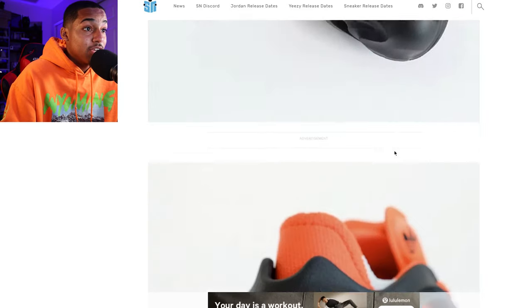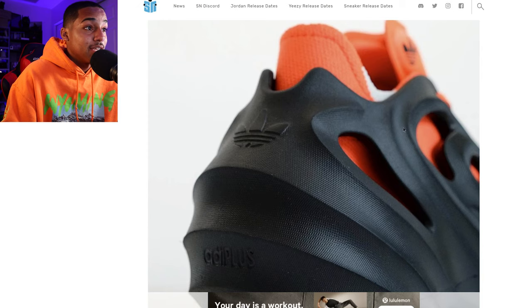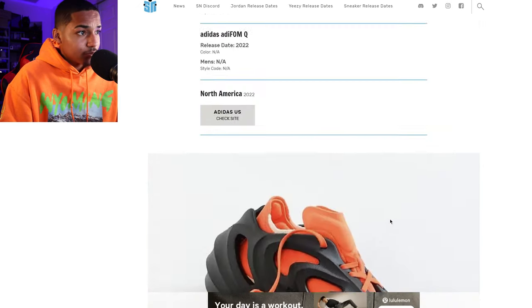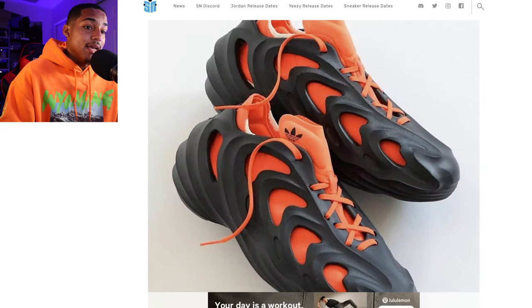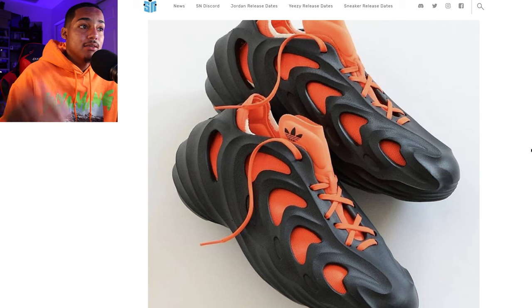You have that black shell and then obviously the sock liner-like feature on the inside that's orange — huge fan of that. Sound off in the comments what you guys think. I think it's fair game for Adidas to do it, but at the cost of losing Kanye West might be a questionable thing to ask. Thanks for watching, please be sure to like, subscribe, comment, and share.